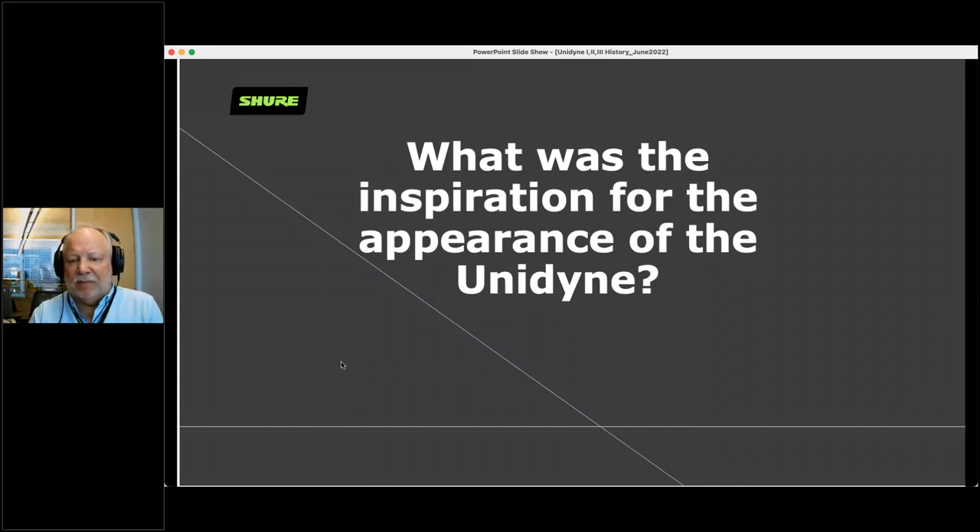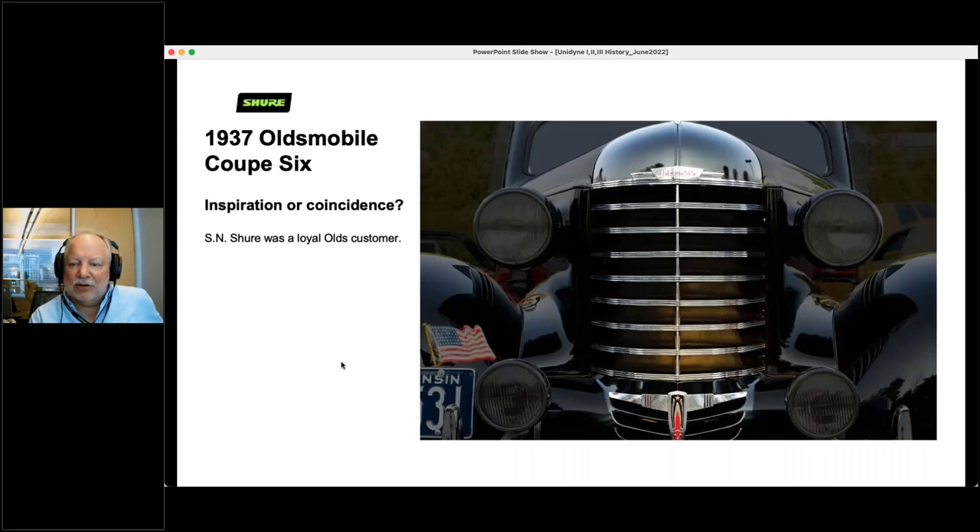What was the inspiration for the appearance of the Unidyne? The motor's inside, but most people know the Unidyne from what it looks like. Here's the inspiration: a 1937 Oldsmobile Coupe VI. It has exactly the same number of horizontal ribs and one vertical rib right towards the middle of it. Interestingly enough, Mr. Shure owned Oldsmobile cars — so we don't know if he walked out in the parking lot one day and said 'hey, that might make a cool-looking microphone.' But that's the inspiration.